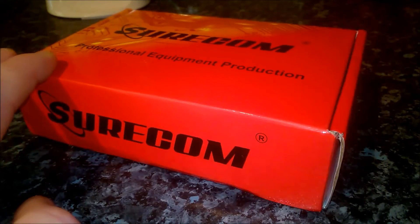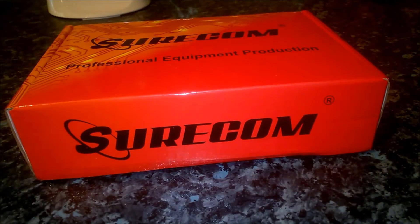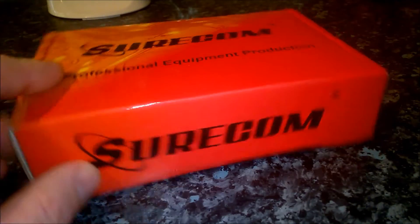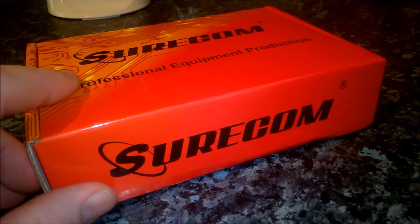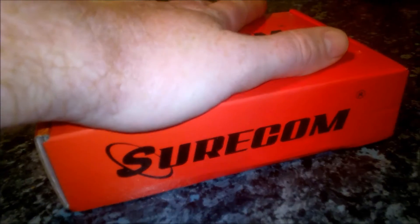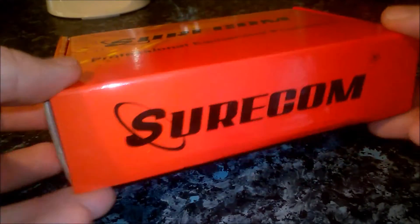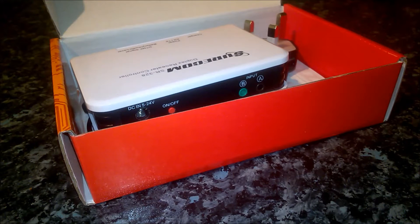I'm in the kitchen at the moment so sorry for the bad light and any echoey audio, but if you are looking to buy one of these, I found very little video on YouTube and very few in English. 99% of videos were about a minute long — people just showing the product by turning it around — so that was no good for anyone.